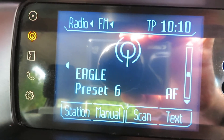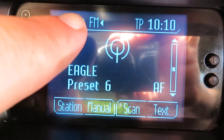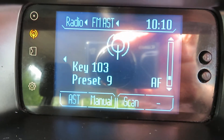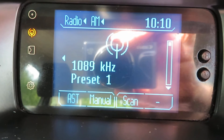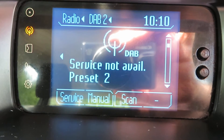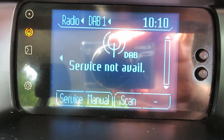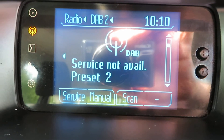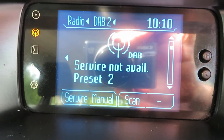We start off with the radio — as you can see at the very top there, FM in stereo, AM in stereo, and then DAB as well. You've got two lots for DAB and each of those can store loads of channels.